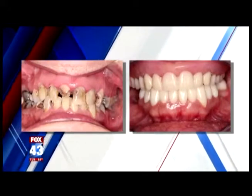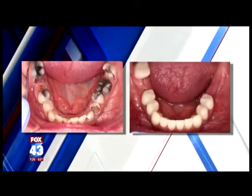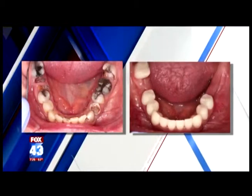The bottom teeth weren't in as bad a shape as the top. We did have to remove a few of them. We basically removed decay, did a few root canals, and put dental crowns on the bottom teeth. And this is an extensive amount of work that we're talking about on one patient specifically.